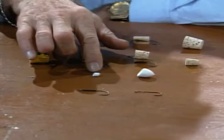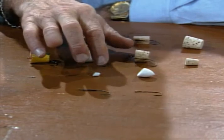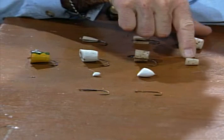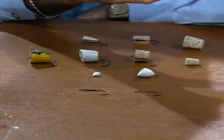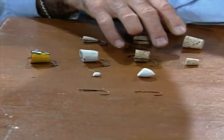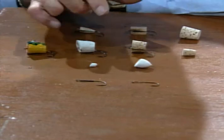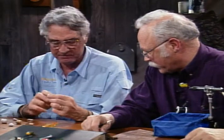If you don't want preformed bodies, you can run down to your local hobby shop or craft shop and buy plain old corks or pieces of balsa wood. I bought these corks at a local craft shop — they're just like you'd put in a bottle. They're available in any size you want. The first thing we have to do is cut a slice in them using a little piece of hacksaw blade.